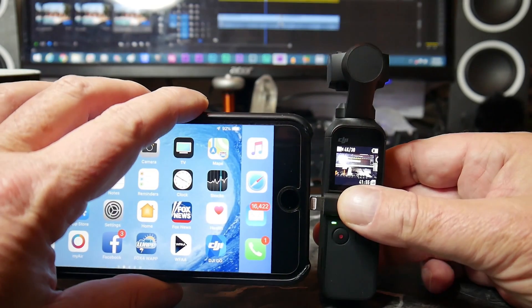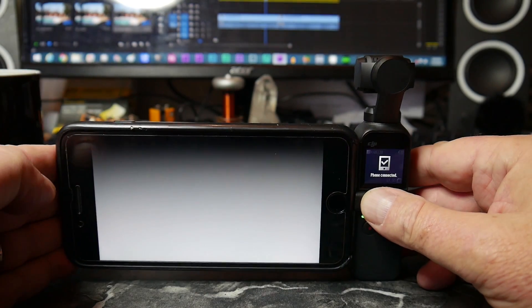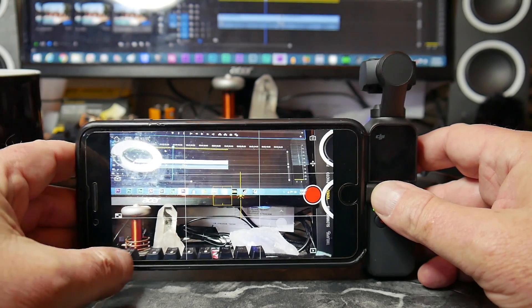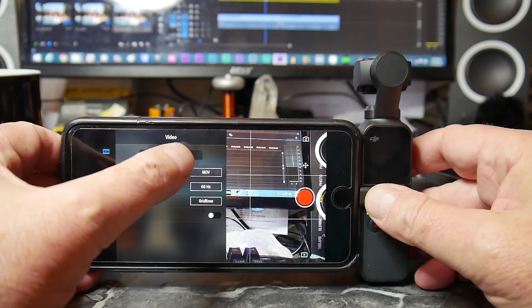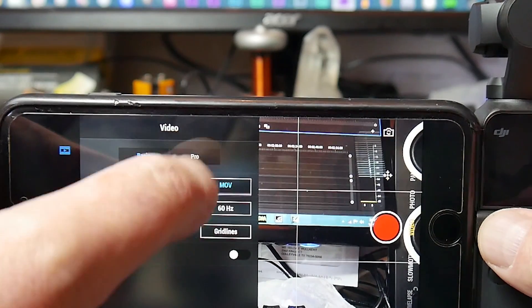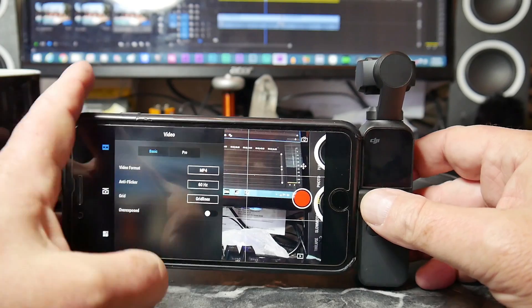All you have to do is plug in your phone — the Mimo app will open. To change the format, go down to the three little white dots at the bottom. Whether you're in basic or pro mode at the top, you can change the video format. Change it from MOV to MP4, and now it's set. You can unplug your phone.